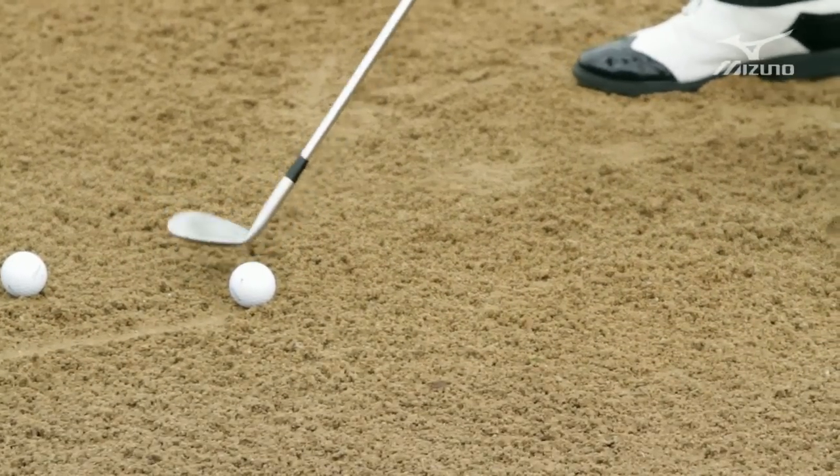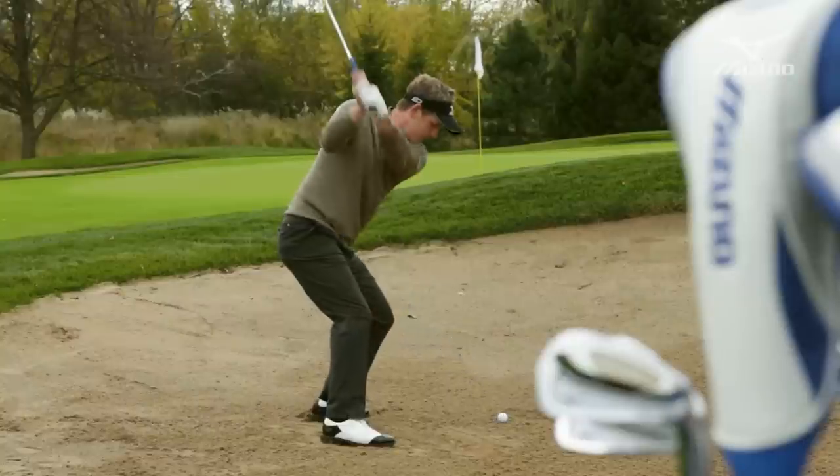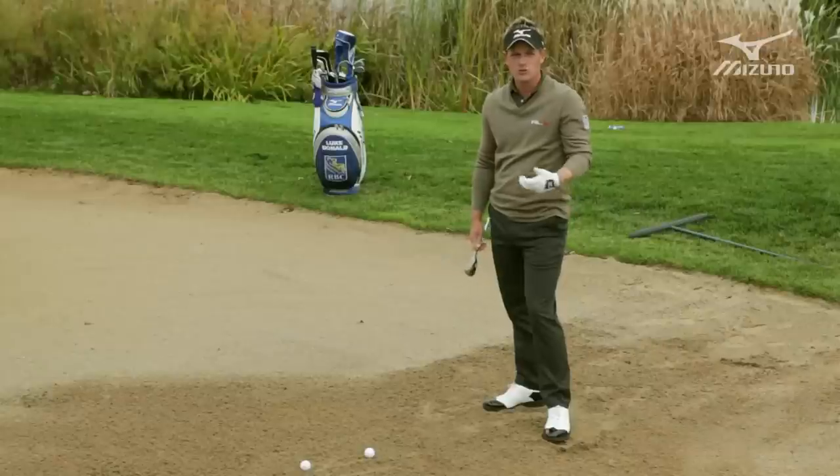Nice and forward, shaft leaning back. Open that blade and hit it hard. The ball comes out and hits nice and softly and won't release. You can really pitch it right by the hole that way and you're able to control it.